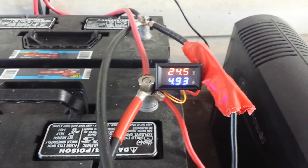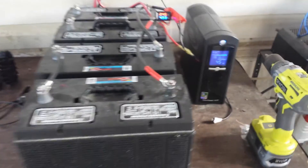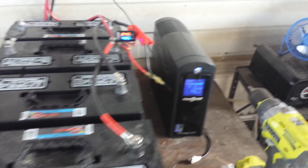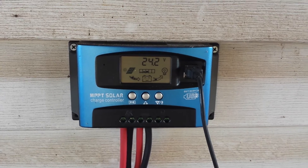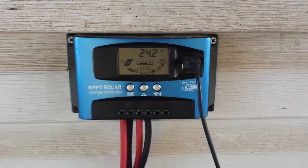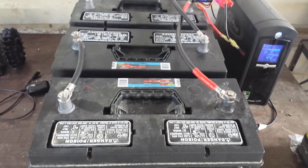It's pulling about 4.95 amps off the system and doing pretty well. We had a pretty good sunny day today. There's my battery backup inverter, and there's our solar charge controller that goes up to the four 100-watt solar panels on the roof. We've got six-gauge wire coming off of that going to the batteries, wired in with the amp meter, all rigged in a 24-volt sequence.